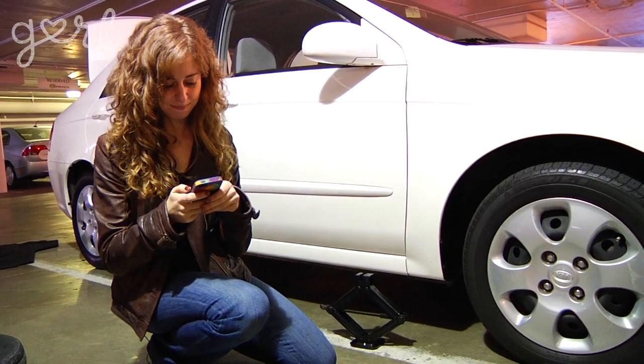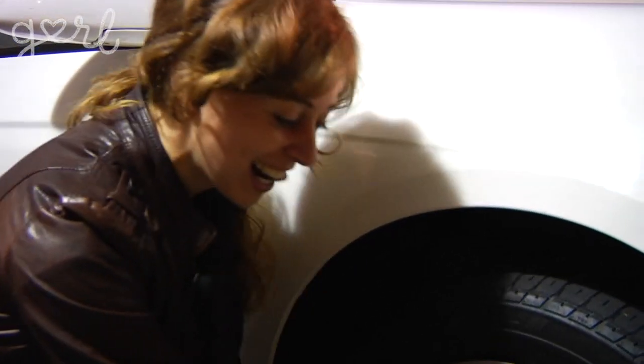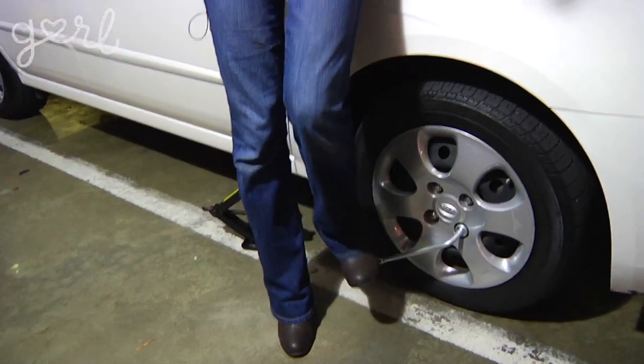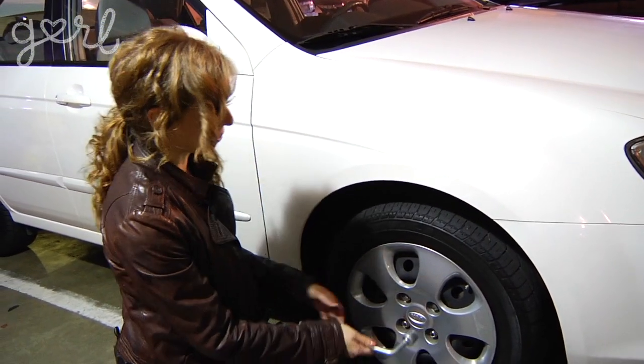So I need to turn counterclockwise. Oh my goodness, this is not easy. My entire body weight is on the lug nut. Oh good, it moved — I've done it! Well, I don't want to take it off but it's loose, so that's good. I'm gonna do that with another one.